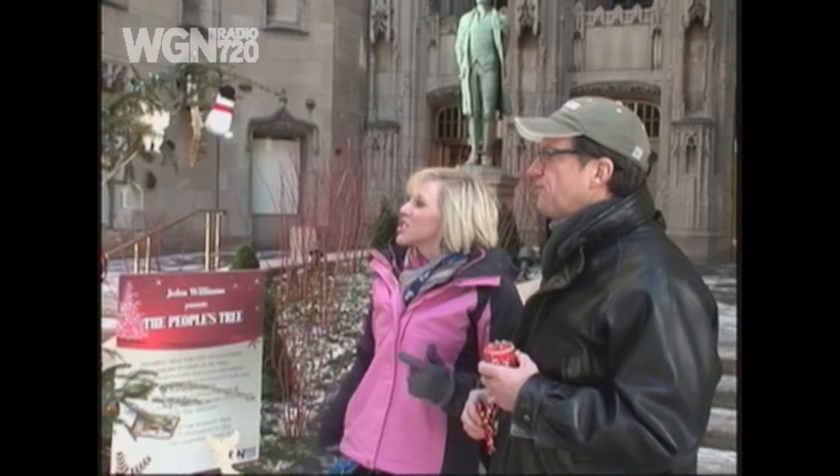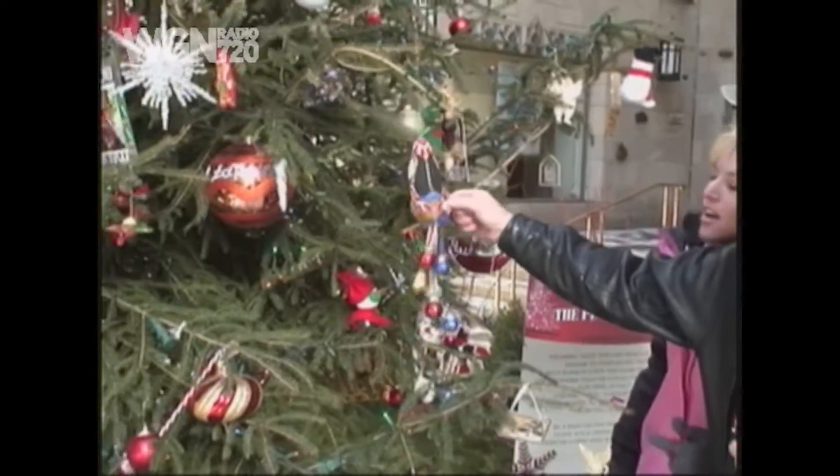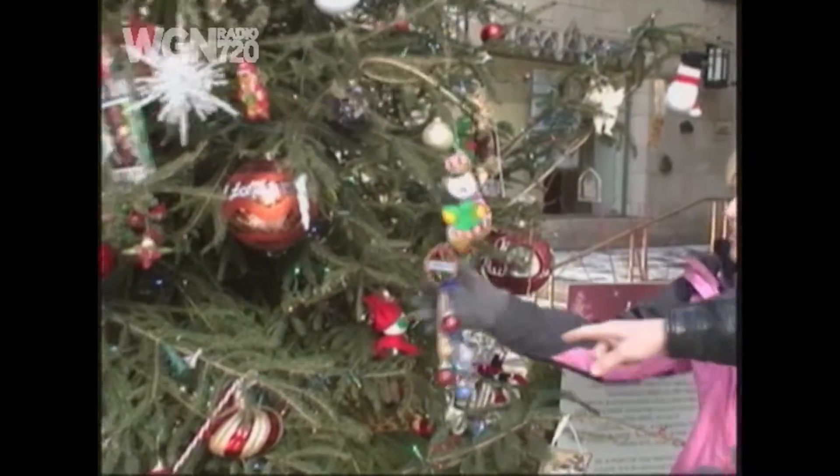Here's someone right now that's going to help us. Hello. I would like to hang some ornaments on John Williams People's Tree too. Where should we start? Well, here is the intern's ornament. Did you make this? I did not make that. There's the intern's ornament.